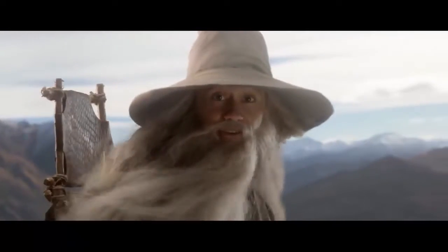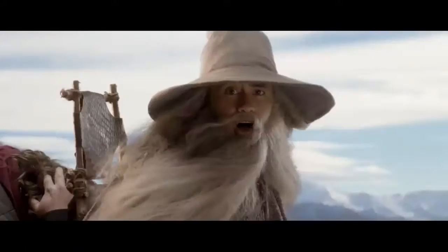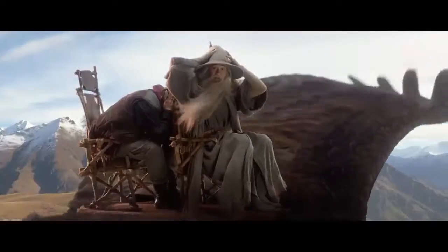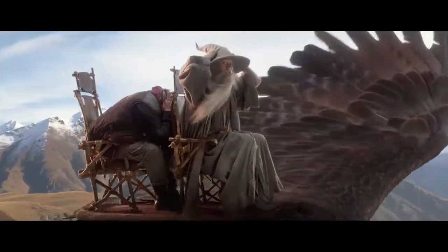If there's a mishap during takeoff or landing, brace yourself on the seat in front of you. I myself prefer the more compact method: put your hands on your head, your elbows on either side of your legs, and your feet flat on the floor.